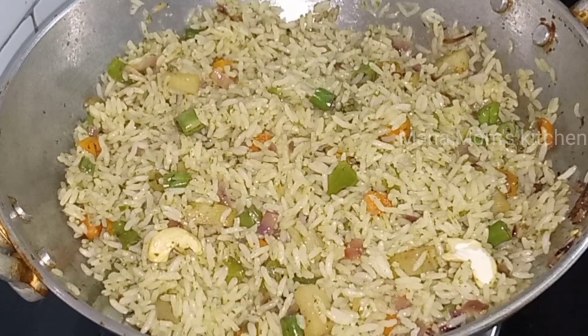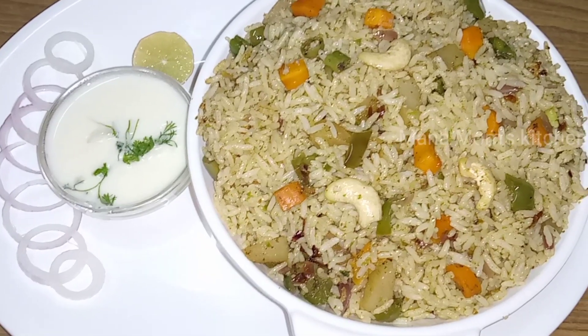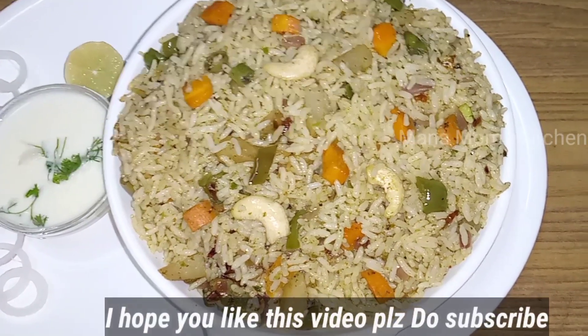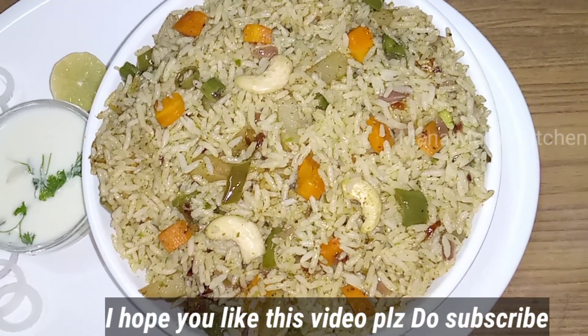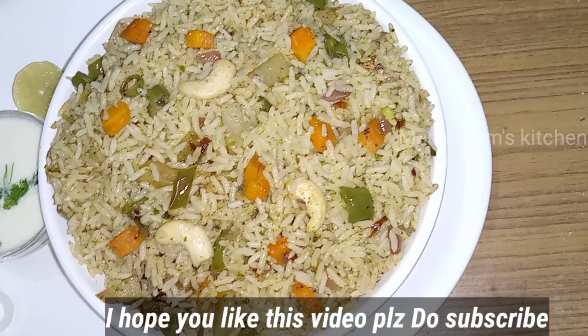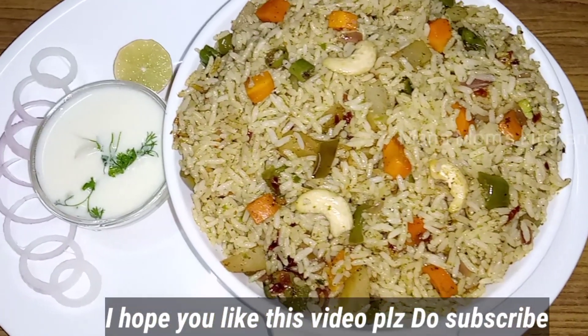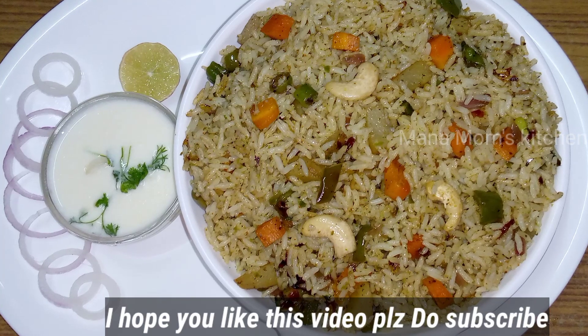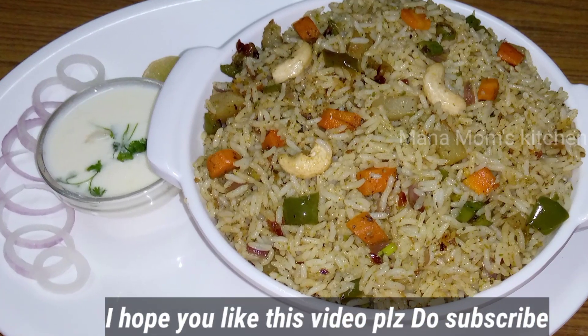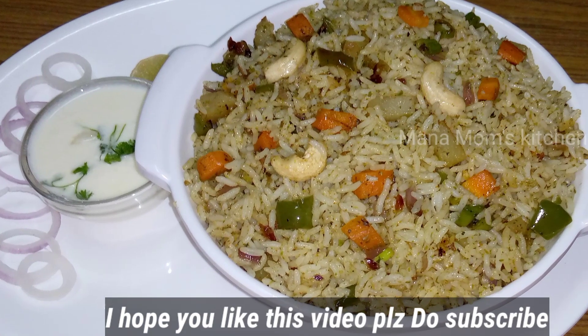It will be very tasty to serve. It will be easy to prepare the pudina and mixed vegetables. It will be very tasty — definitely try it. It will be very tasty for your family. If you like this recipe, please share it. Thank you for watching.